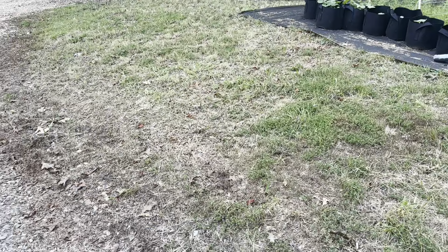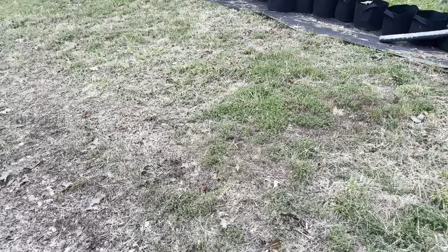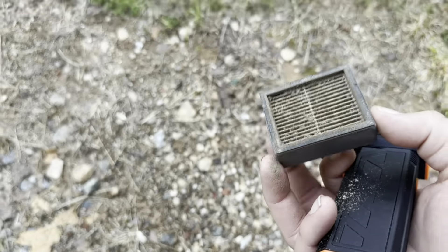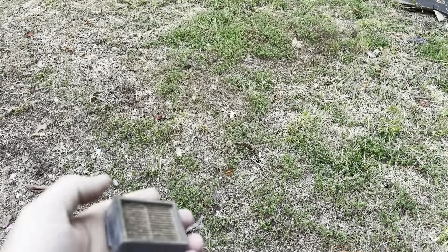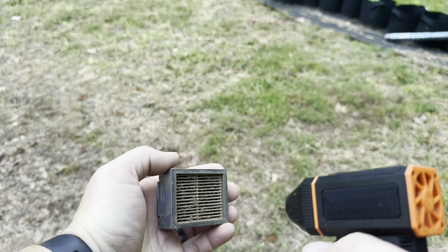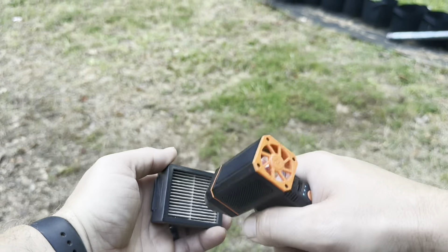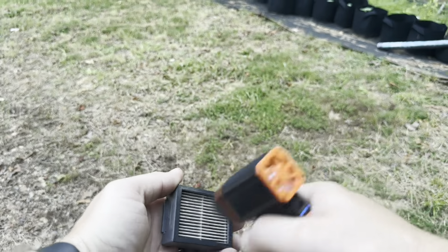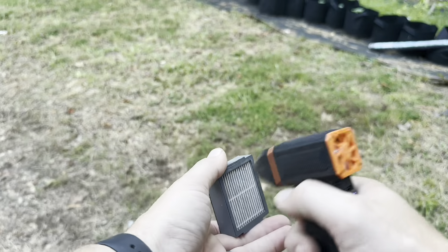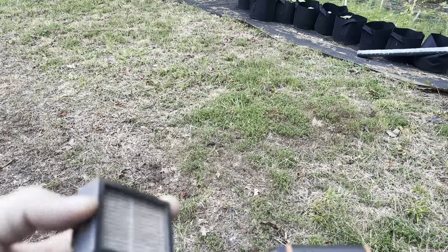Here's another example of how you could use this. I have a robot vacuum, and this is the little bin for it. What always happens is the little filters get dusty. Normally to clean these out I'd have to get the big air compressor. I just want to show you — you can see how dirty it is — now let's clean it with this. Just look at all of that dust coming out of this.